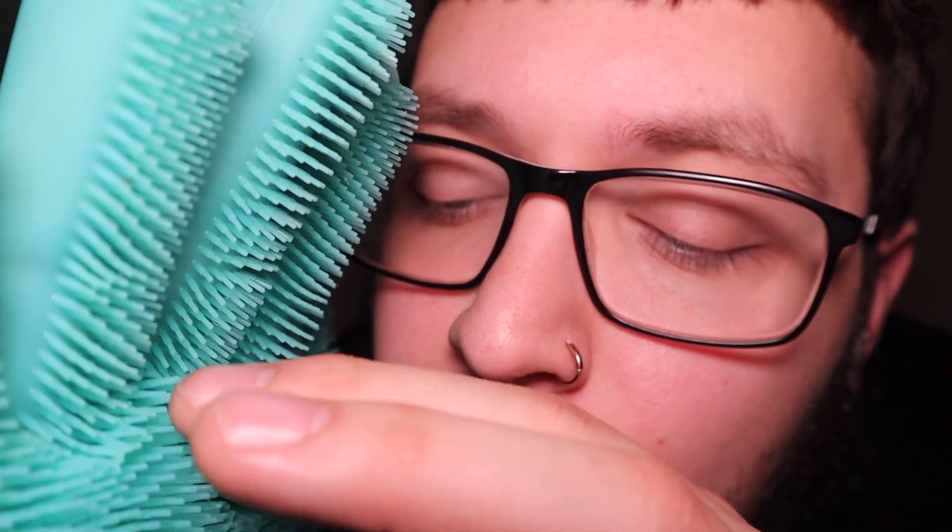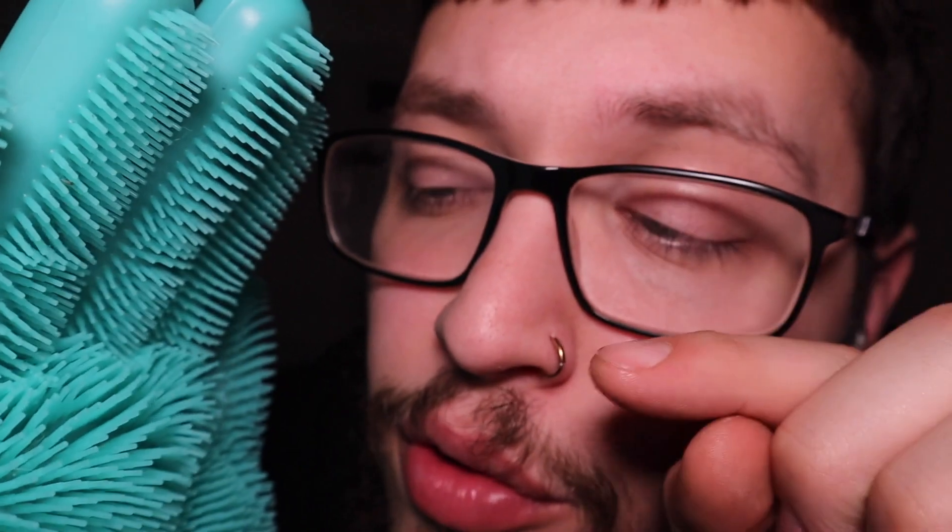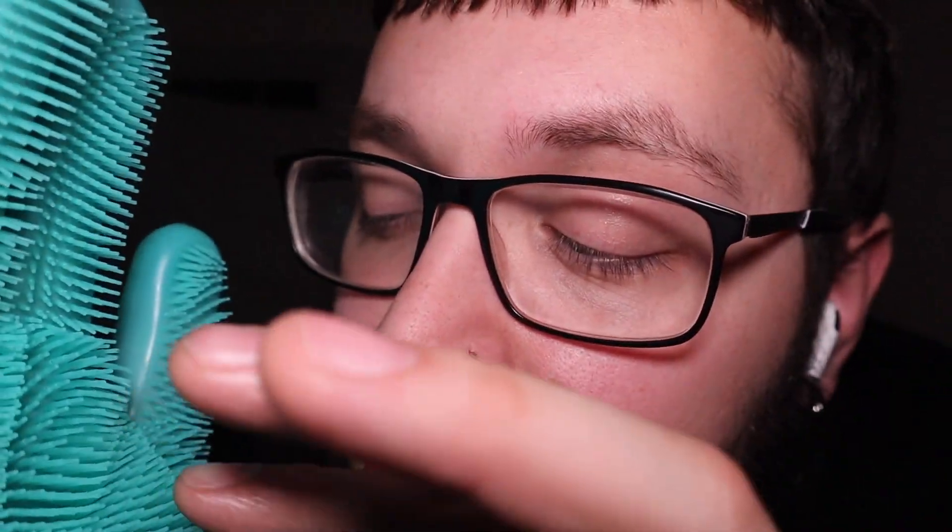Comment down below — this is going to be kind of a shorter video — but comment down below if you do like these gloves, if I should add them in the trigger rotation, or if we just continue to make a series of things that are going to do with these gloves. I don't even know, I'm pretty sure we can come up with some creative things, because man, these gloves are insane.